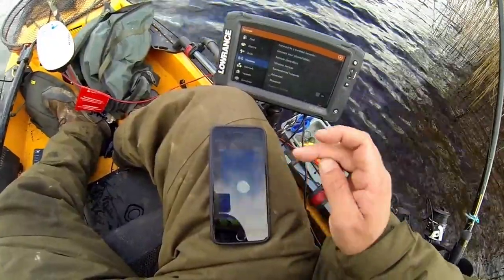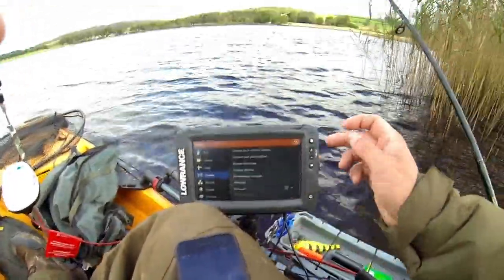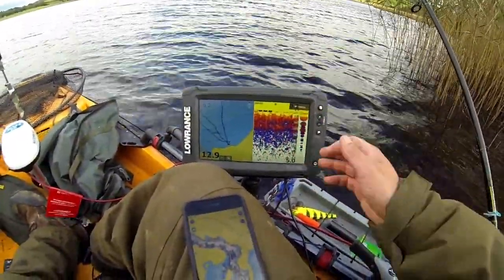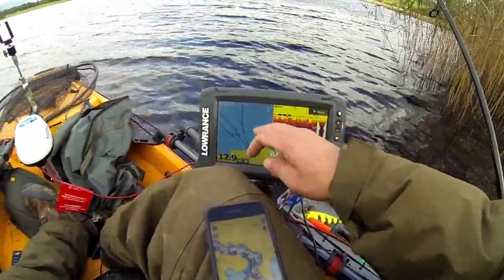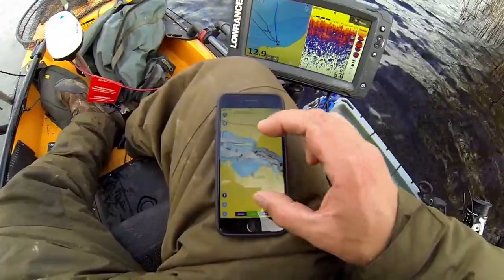Go on our boating app. While it's loading, just go back to whichever screen you want. Because I'm sat in the shallows we've got no depth reading. Go on map on that side — here you can see I'm sat in this corner here.